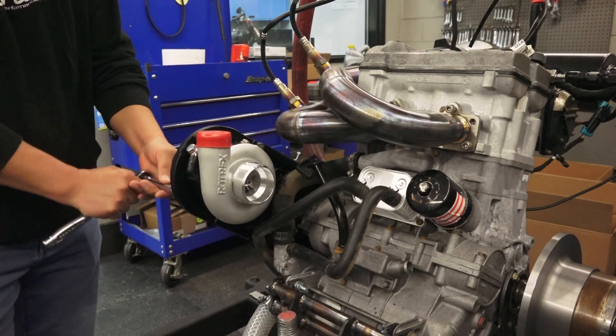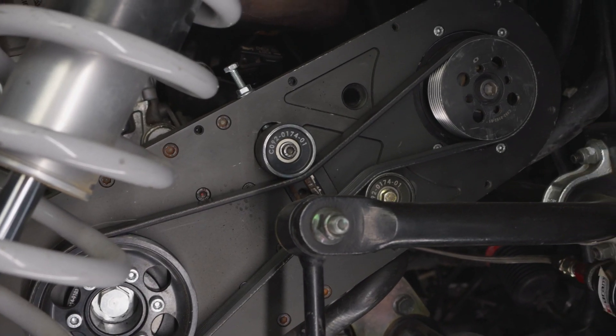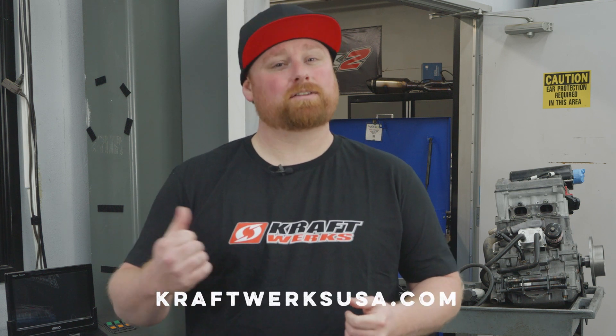Stay tuned because in the next episode we're going to be bolting on our supercharger kit and getting you numbers paired with that. Make sure you follow our YouTube and Instagram for the latest and greatest, and go to craftworksusa.com today to get your exhaust on order.